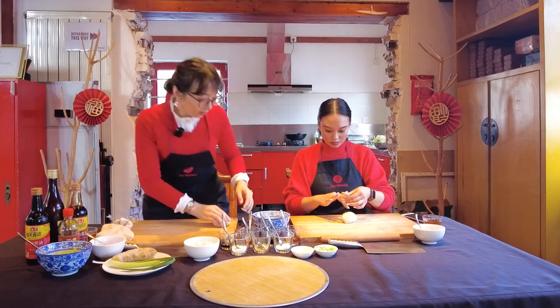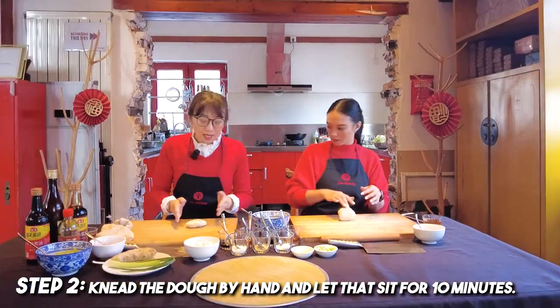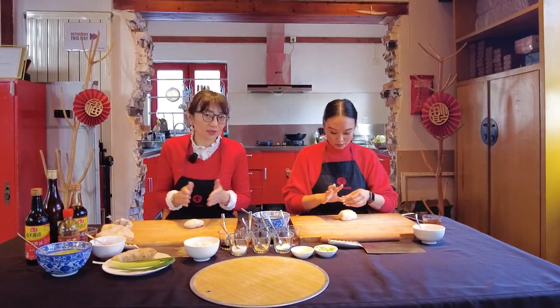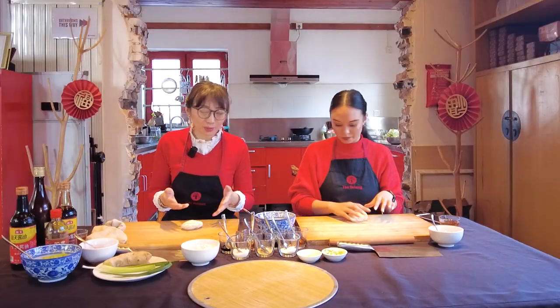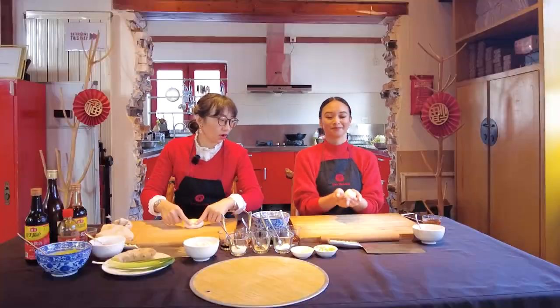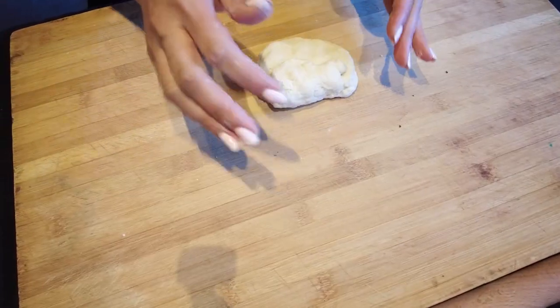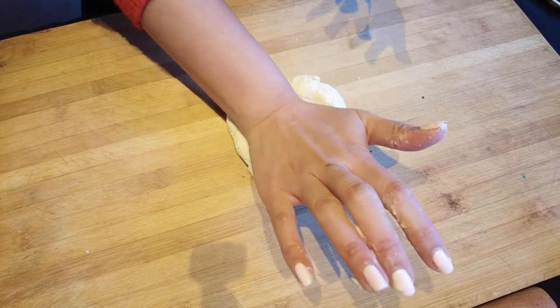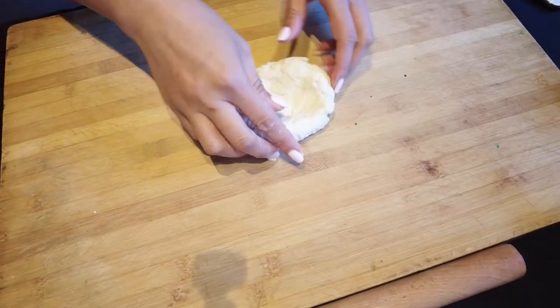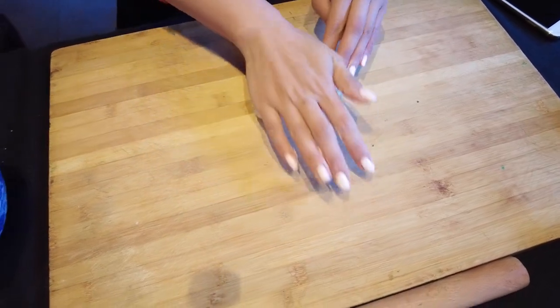The dough is ready but just formed — we need to give it a quick knead. When kneading, from the top of the dough away from you to the center, press down moving forward, then rotate. Just imagine all the good things come to you with the flow, all year round.